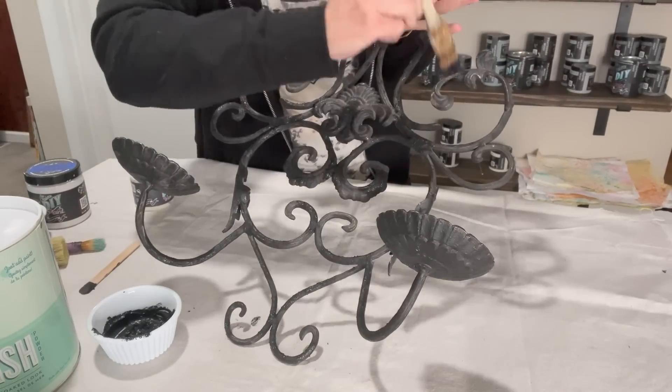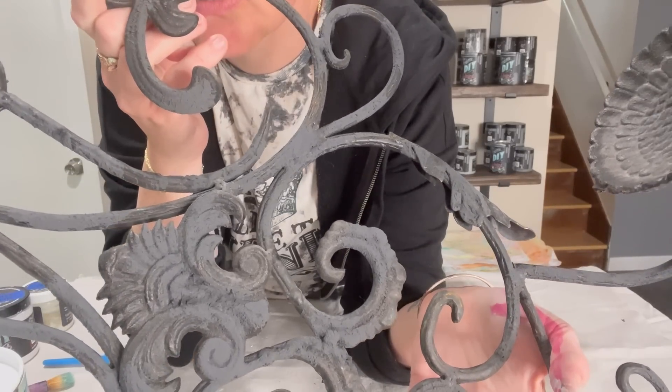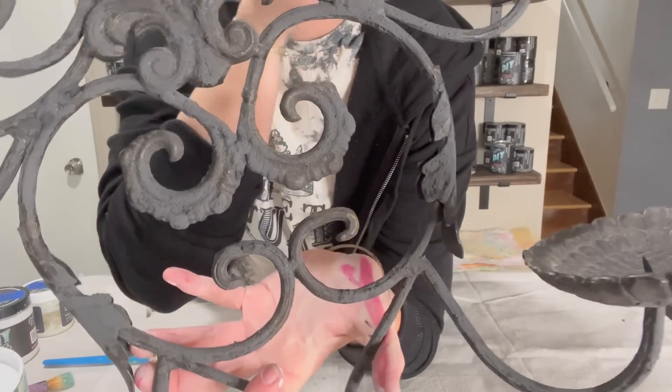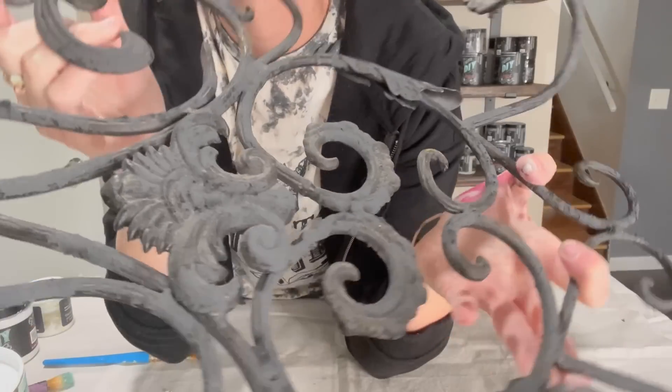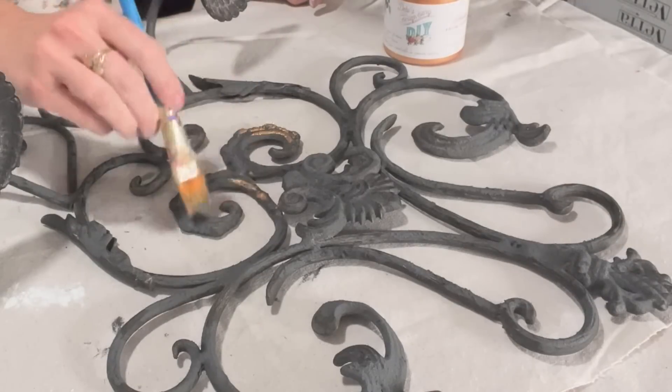And then you are going to see in this next clip — do you see it, like in the middle of the detailed piece, that lighter gray? It's just going to add a kind of flaky texture to it. I do carry salt wash on my website. That link is in the description box.